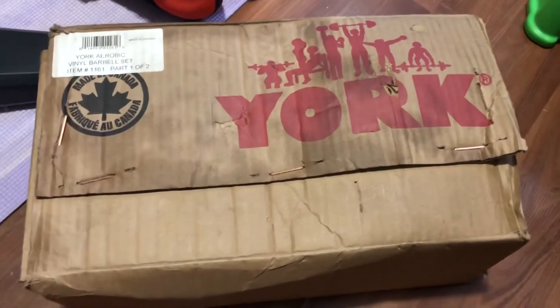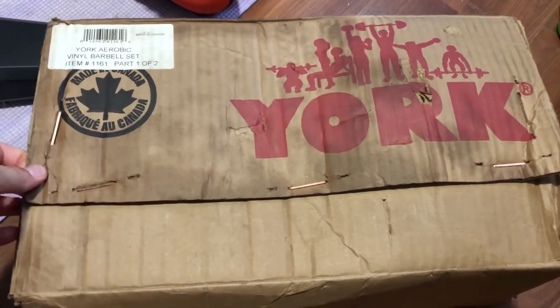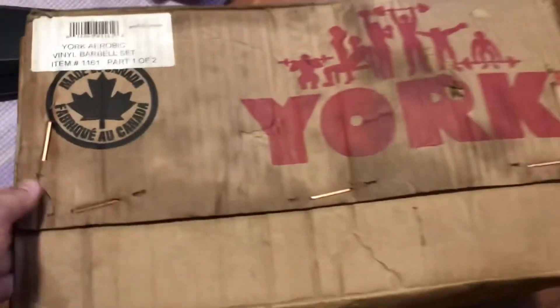Today we're going to be unboxing this barbell set from York. It's kind of heavy.